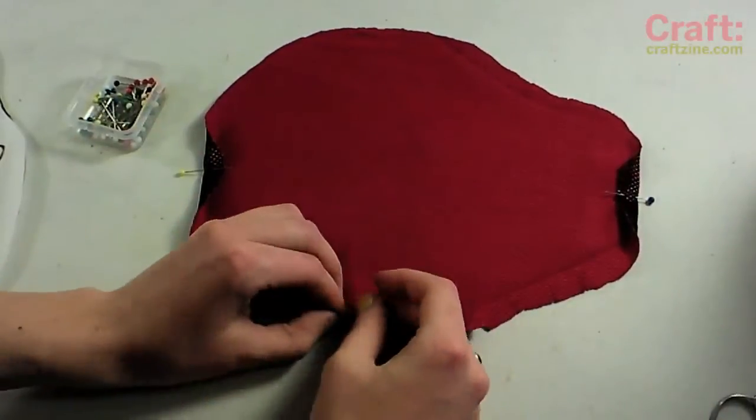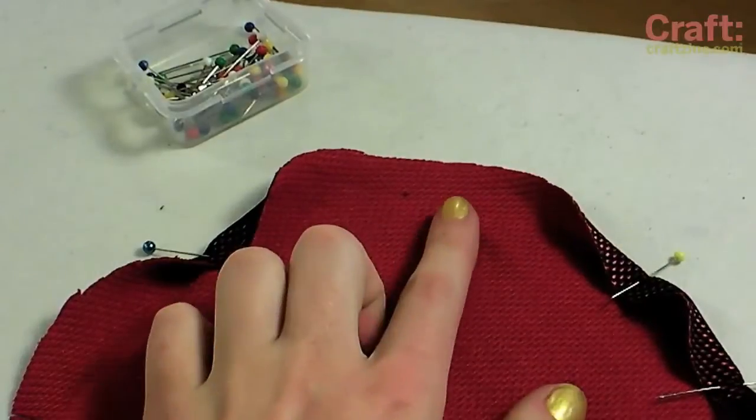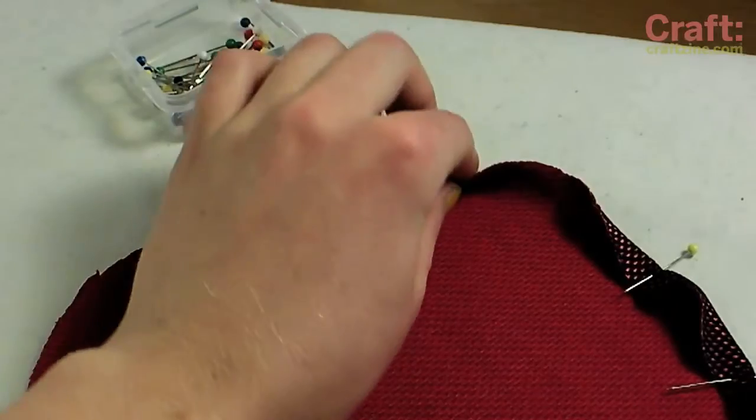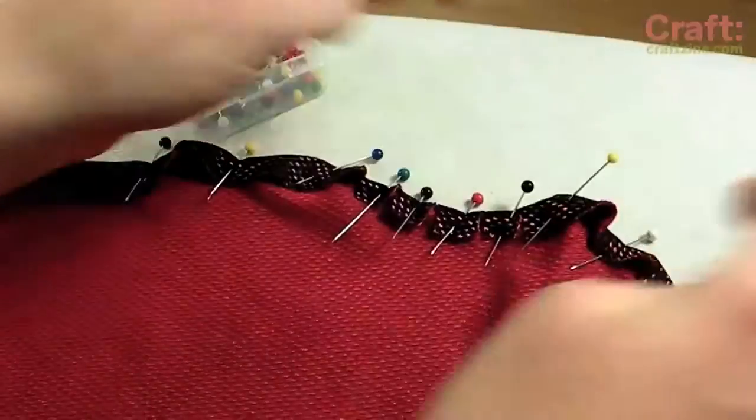Start pinning a three-quarter inch hem along the edge. I like to pin points directly across from each other first, then gradually fill in the remaining sections by bisecting them with pins until the entire edge is secured. For this project, the more pins the better.